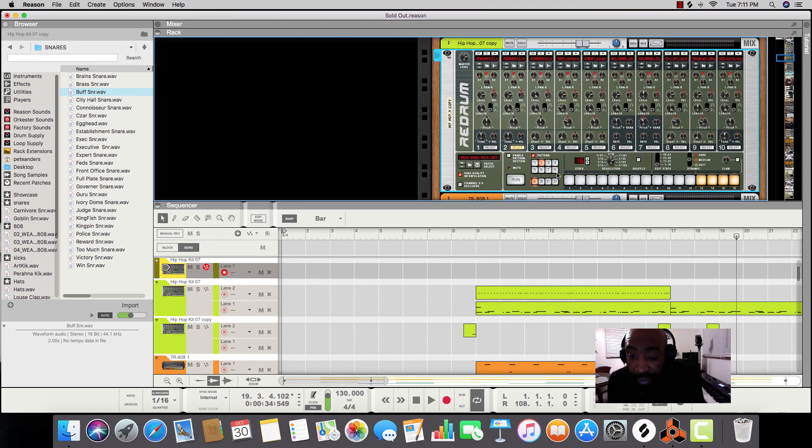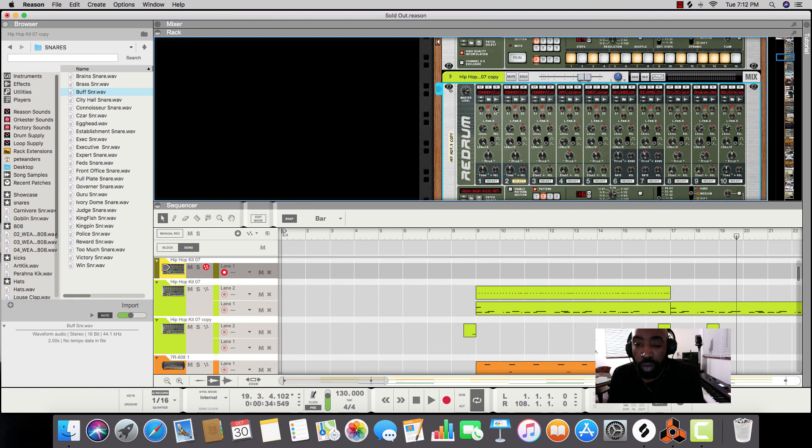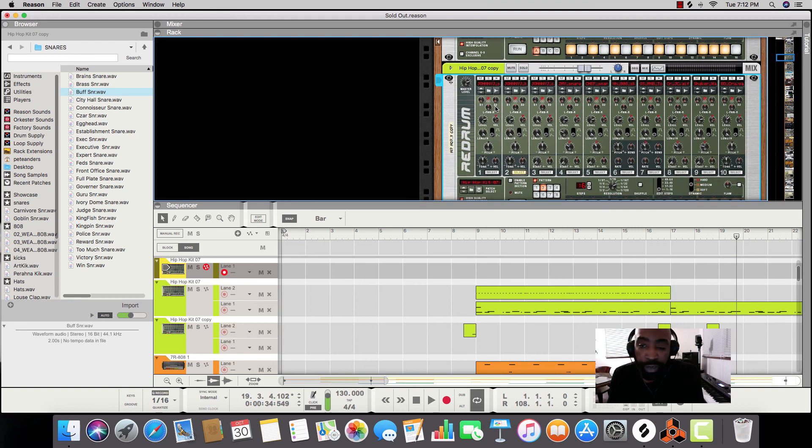The RedDrum has eight patterns, and you also have four letters, so you can make up to 32 different patterns in one RedDrum. That's how you load up your loop packs and put the stuff in there. Again, if you want to change something in the sample, make it sound different, that's how you do all that.